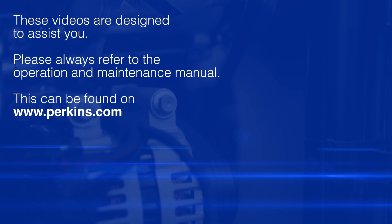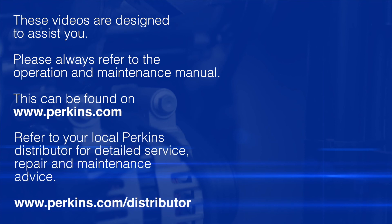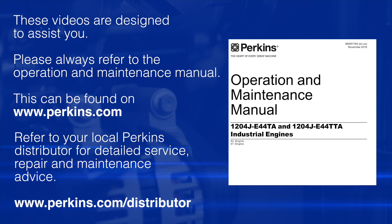Please remember these videos are here to assist you. The safe source of information for any of these checks is the operational maintenance manual, which can be found on the Perkins website as shown in the earlier video. You should always refer to this as your safe source of information.